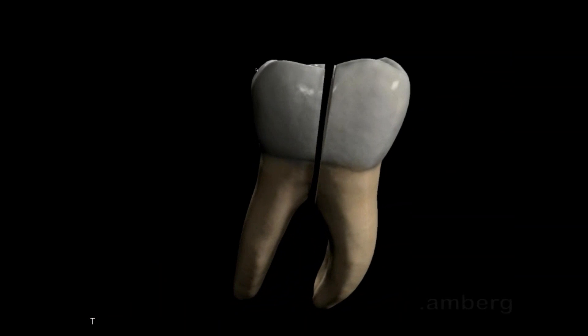Here I'm taking a 557 long surgical burr, sectioning, making sure I'm through, and then taking my physics forcep.